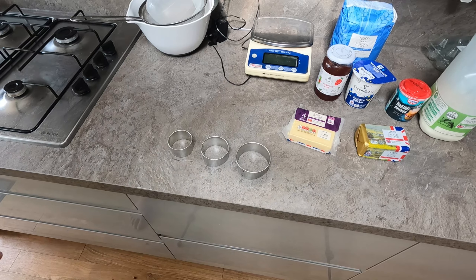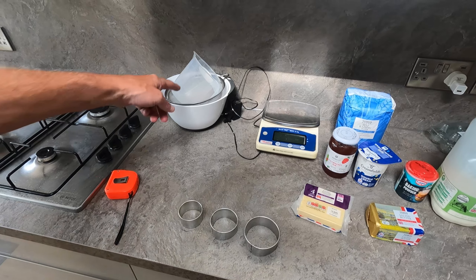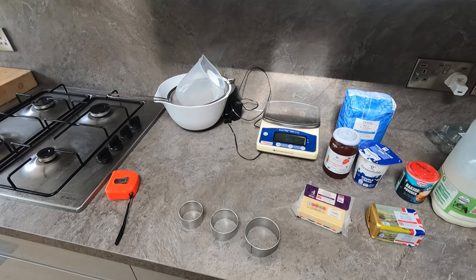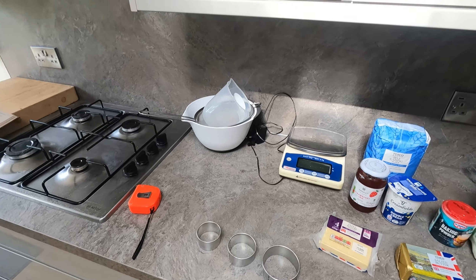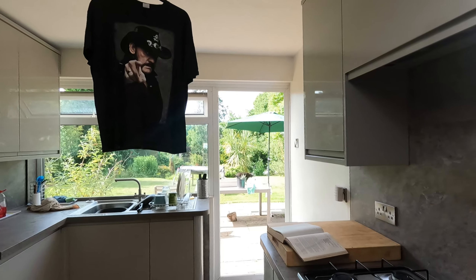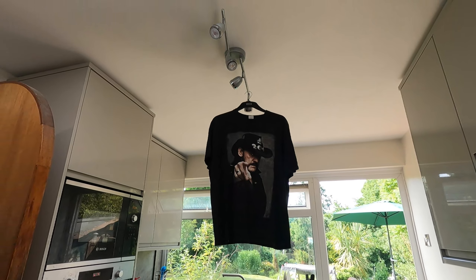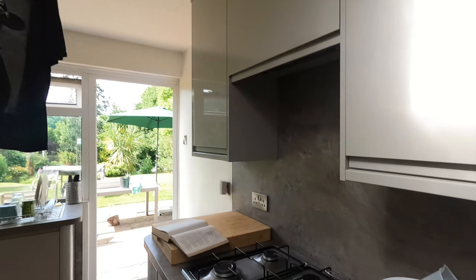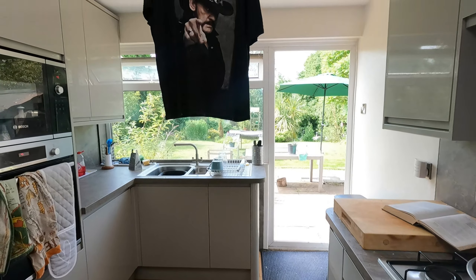I've got a jug for the milk, a bowl for the flour, and measuring is quite important today — got to get the quantities right. I'm giving these to my gorgeous wife Gainer for tea tonight, but you have to eat them warm. The dog's just spotted a wood pigeon. Lovely day today, isn't it, Lemmy?